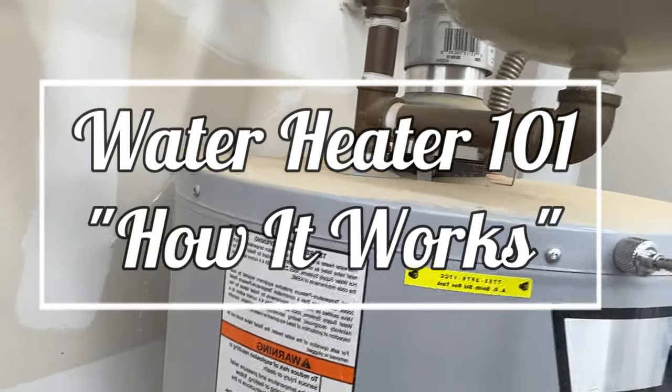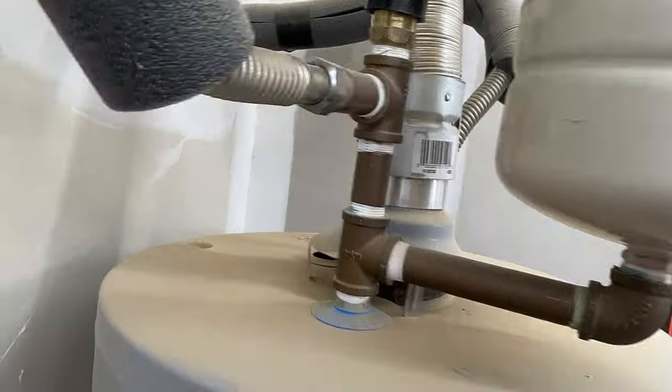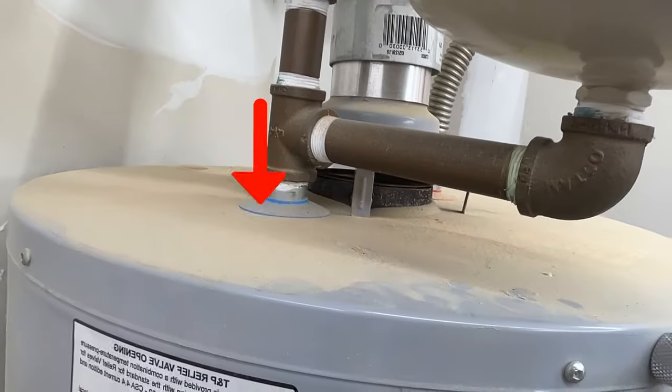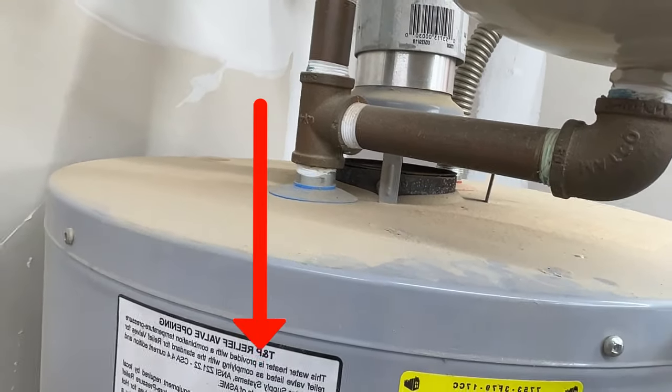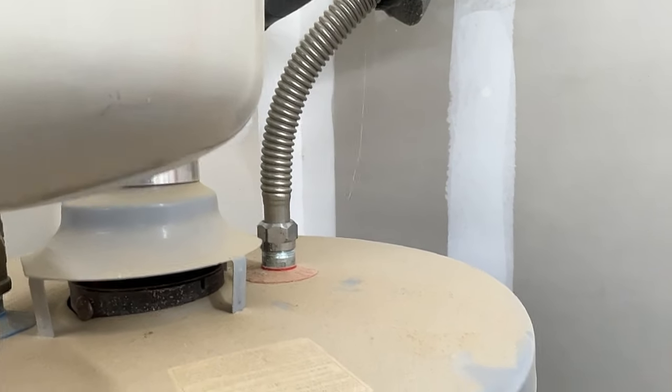Let's talk about a few safety devices. This is an expansion tank. On top of that expansion tank is an air relief valve. Your water supply line goes down into the dip tube, fills the tank up, pushes the hot water up, it comes out the discharge side and goes into the house.